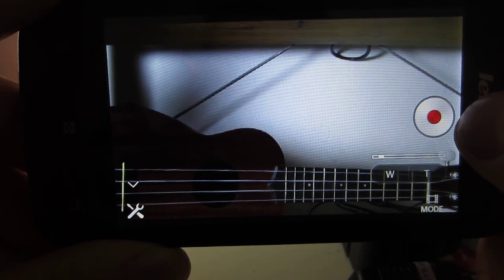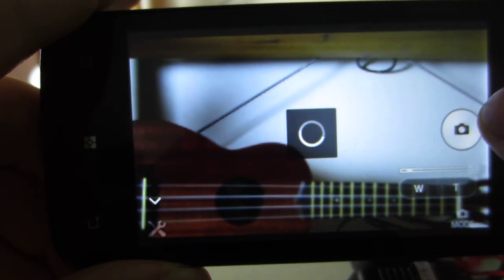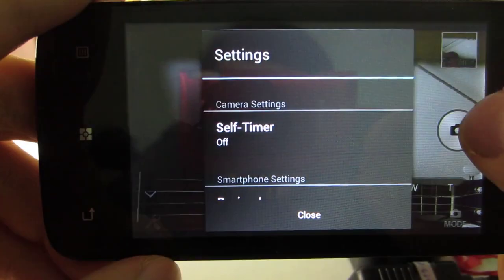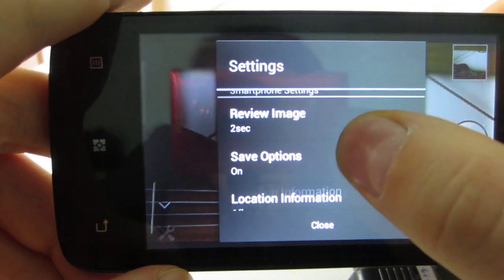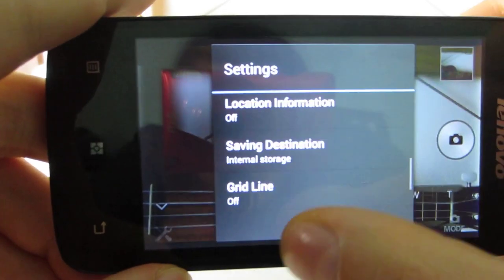Then you can just press stop, and you can switch between movie and photo mode, and then the photo even gets saved on the phone. And here you can set some settings, like review image, location info, setting destination, weird lines, and mirror mode.